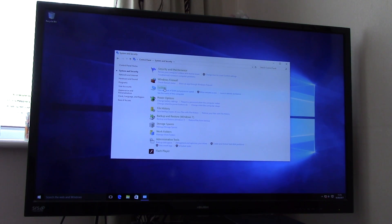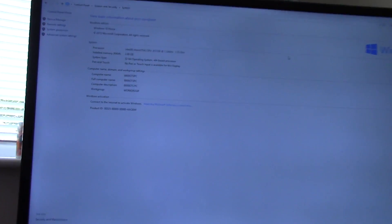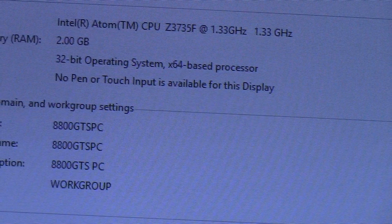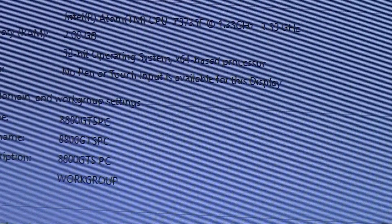If we hop into the system details, I'll show you the specs of this thing. As you can see, we're rocking an Intel Atom Z3735F quad-core processor at 1.33 GHz. So you're probably wondering by now — can this thing game?